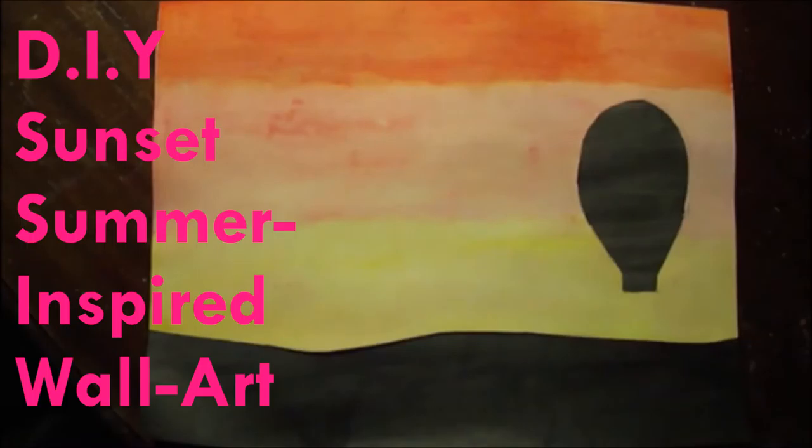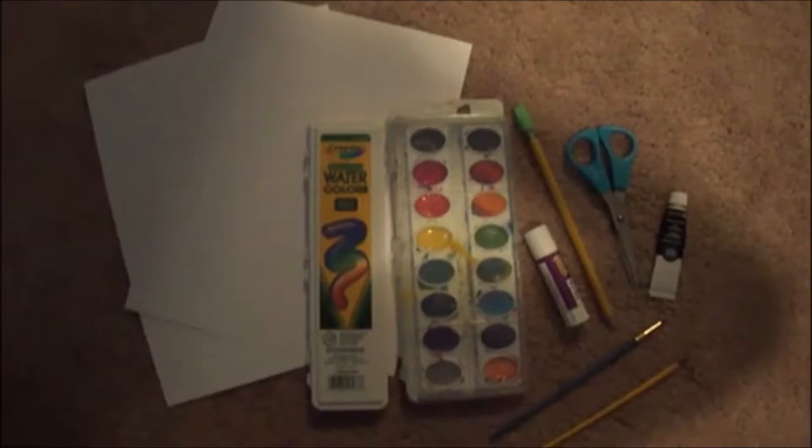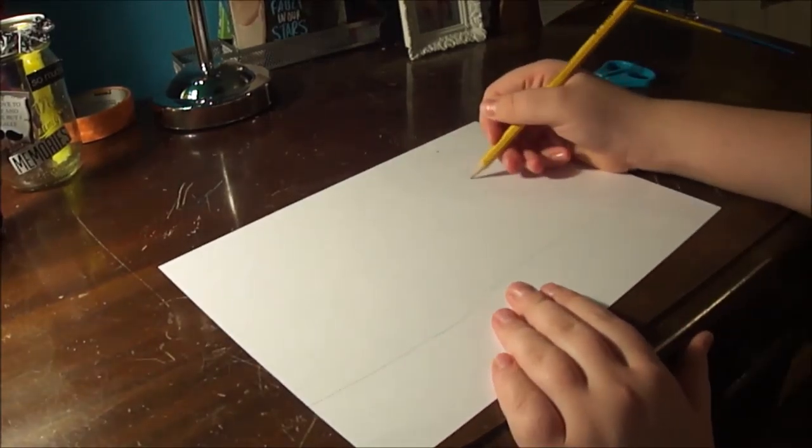Today we're going to be making DIY sunset summer-inspired wall art. You're gonna need two pieces of paper, some watercolors, a glue stick, a pencil, some scissors, some black paint, and some paintbrushes.